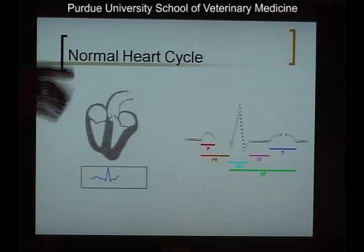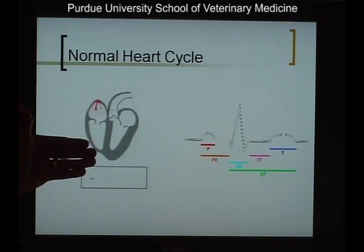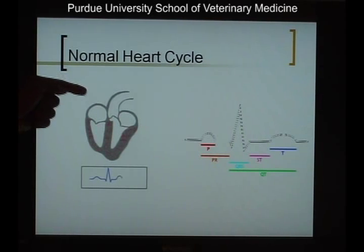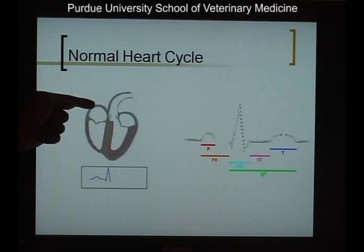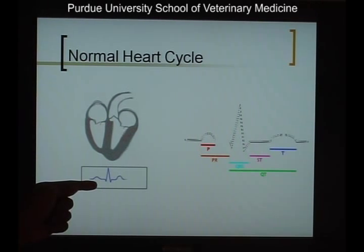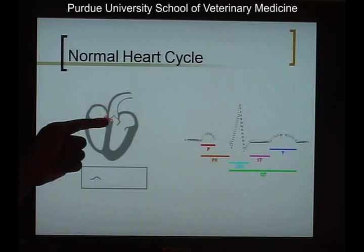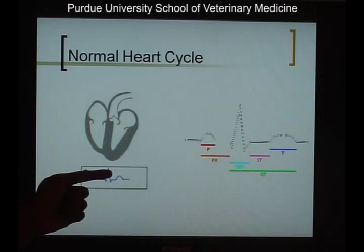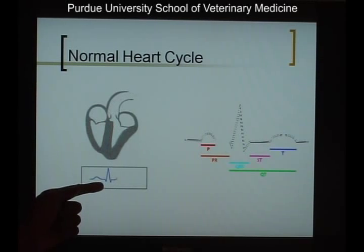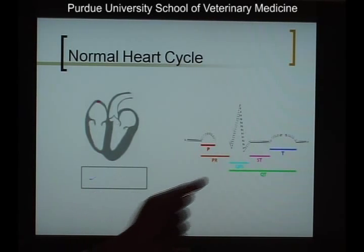In a normal heart, you have chambers that sit up top called the atria and chambers that sit at the bottom called the ventricles. When an electrical stimulus causes the atrial muscles to contract, it creates a waveform known as the P wave, which is seen here and here. When the ventricles start to get stimulated by this electrical activity, it creates a waveform called the QRS complex, which you can see here and here.